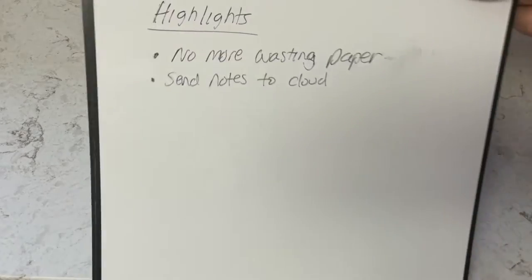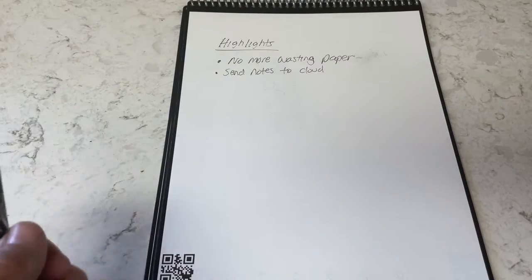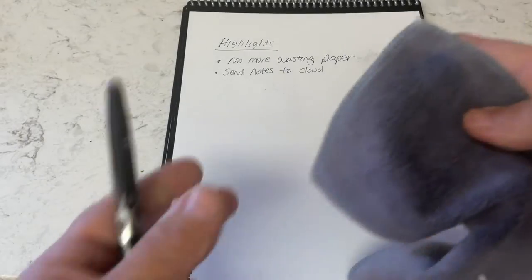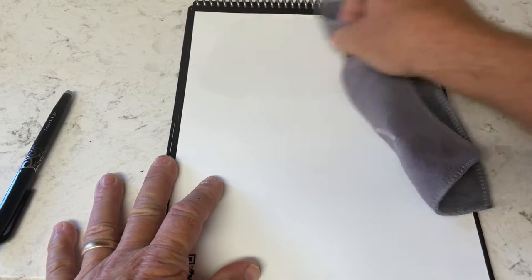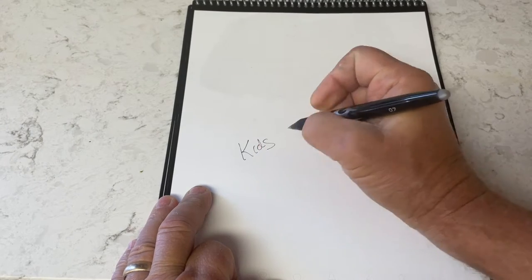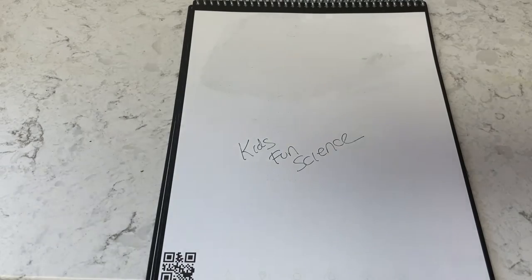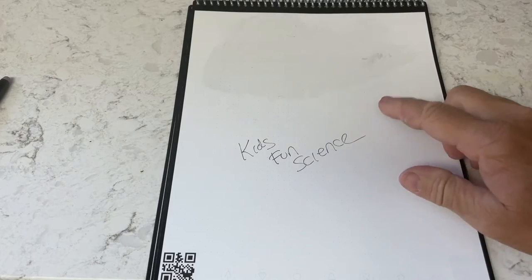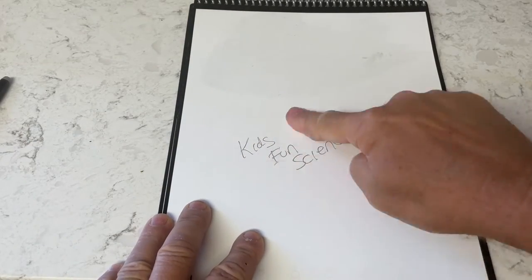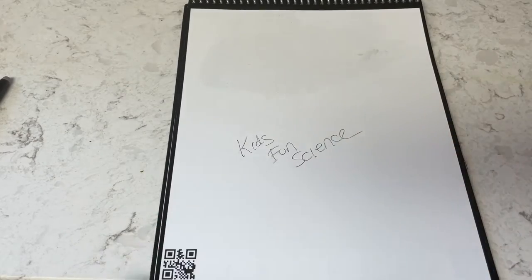You're not wasting paper because you're going to reuse these over and over. I actually like this notebook better than the microwave one because it's easier to clean — you wet the cloth it comes with, wipe it away, and you're ready to use it again. Using the friction pen, just write a couple of notes here. You can see it doesn't come off with just your finger; you need that wet cloth with this original version.